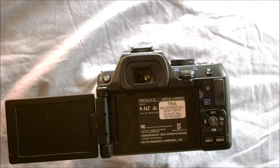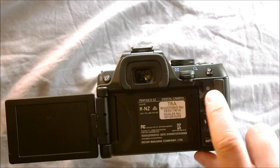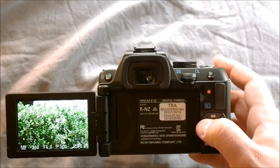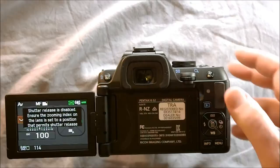Here we have this little dot — it's a light. When that light is on, it means your camera is writing an image file to your SD card. Here's the play button, and this is what you would push to go in and look at what pictures you've taken so far.